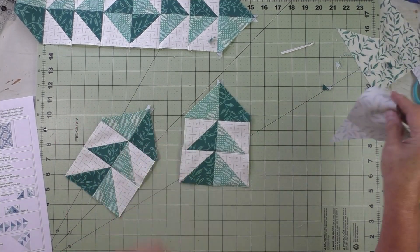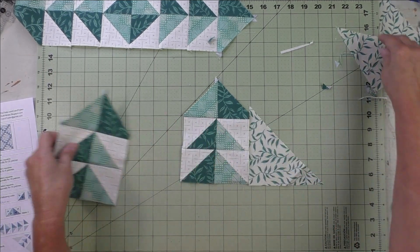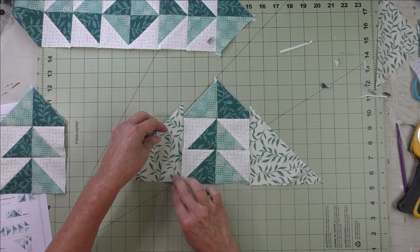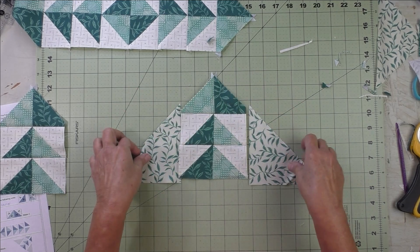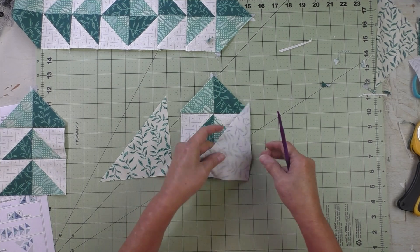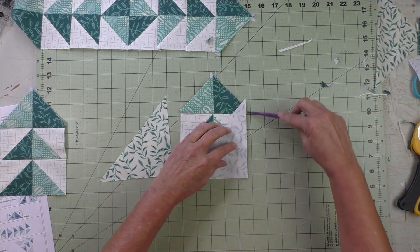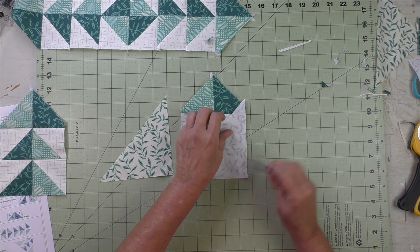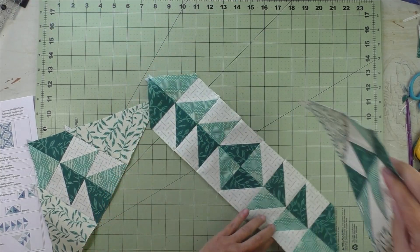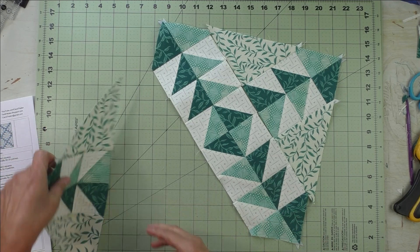Now we're going to take the large triangle piece — this is going to make the big triangle on the other side of the unit. We'll start with this side: flip it over, line up this edge and this edge, then stitch a quarter inch. Do the same thing on the other side. Then put all the pieces together — this will be sewn like this and this will be sewn like this.